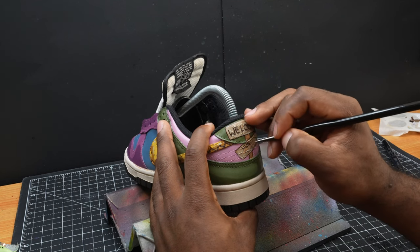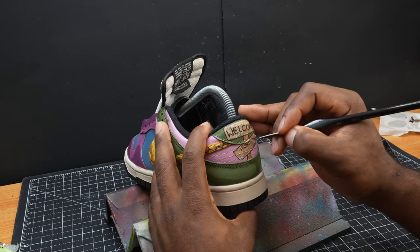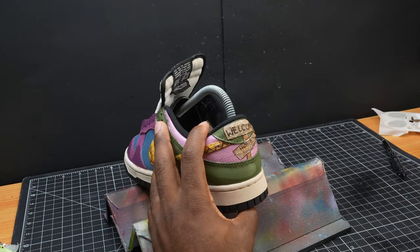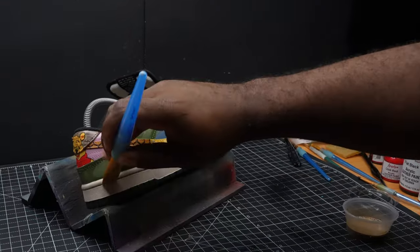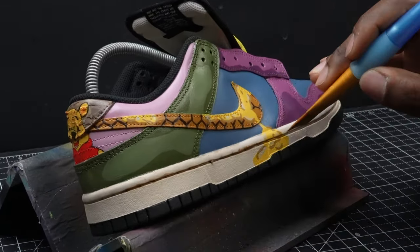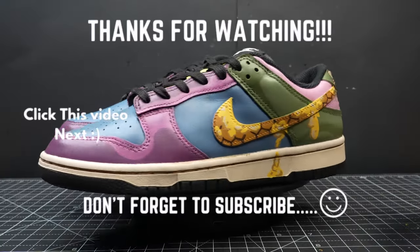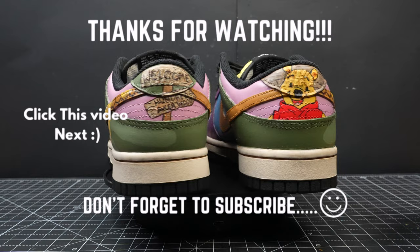Thank you guys for sticking to the end of this video. Now as we see the final product, I'm going to give you all another motivational quote: 'Opportunity is missed by most people because it is dressed in overalls and looks like work.' It's been your boy Gavin Paranormal with another custom video. See you guys next time, peace.